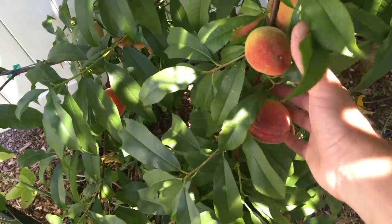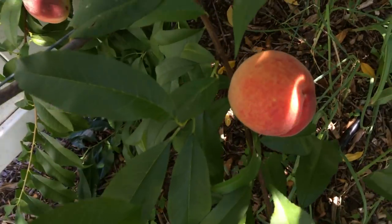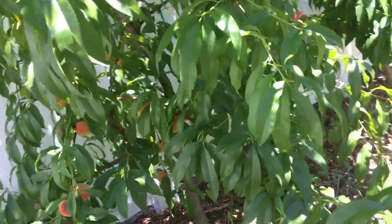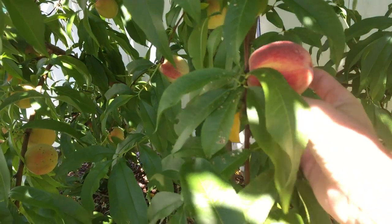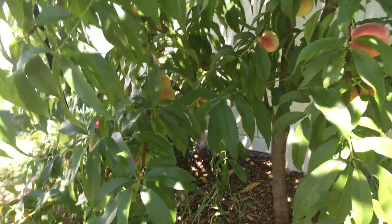My Red Haven peach is ripening and the peaches are pretty good size. We thinned this thing not too bad — some of them are of really good size, others I think we could have thinned a little bit more to get a better size. But who cares about the size when you have tasty peaches on your tree that are almost completely blemish-free? I didn't spray this tree one bit.